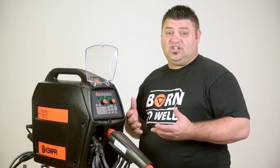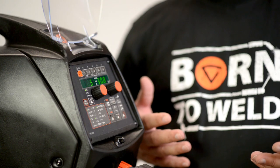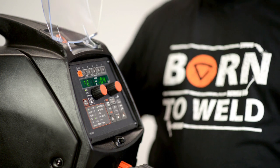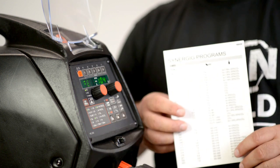But we want to cross-check it, and to do that it's very simple. All we need to do is hit the setup button here. It says FE 104, and we can cross-reference that with the selection card that we are given when we get the machine.